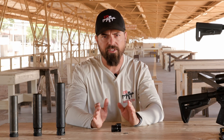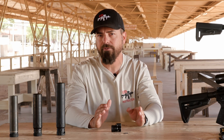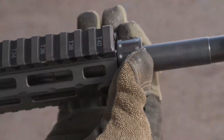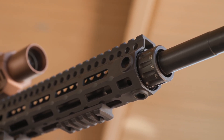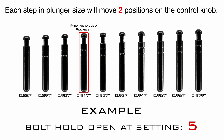Finding that right gas setting and setting our gas block in settings 1 through 12 to ideally fit our weapon and the type of ammunition we use. Plunger size defines the range of adjustment between settings number 1 and settings number 12. Some configurations need different ranges of adjustment than others. Each step in plunger size moves you two positions on the control knob. If you achieve minimum bolt hold open at setting 5 with one plunger, you can drop down two plunger sizes to achieve the same performance at setting 1.